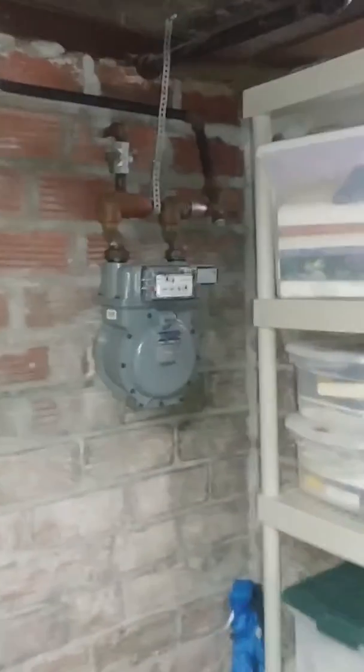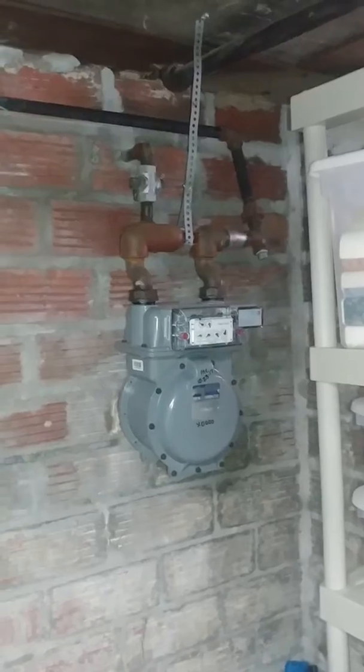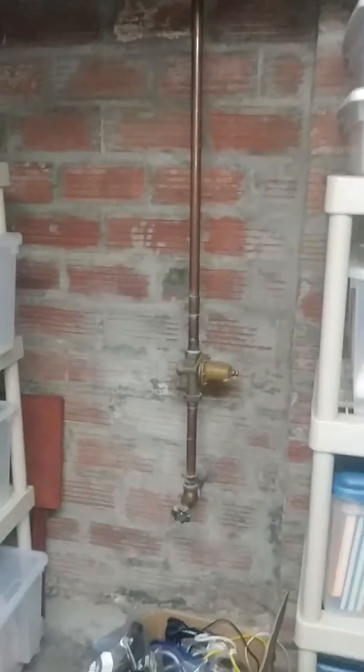Here's our gas. I want to come off that bib right there with a half inch or three-quarter inch line to the unit. Our water is here with the main shutoff.